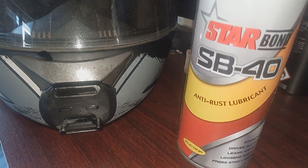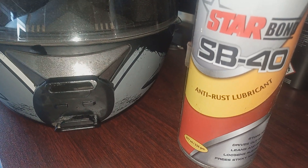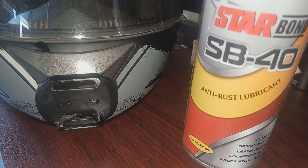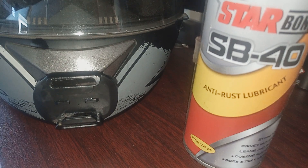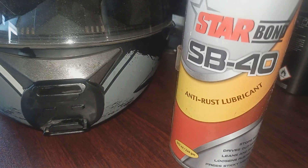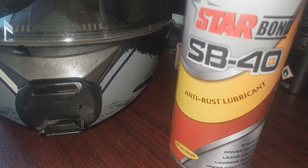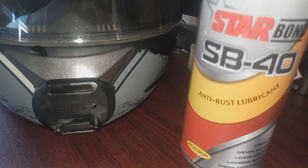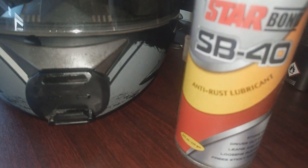I mounted this action camera holder to my helmet with the help of MSeal, that is an epoxy adhesive. Now I'm removing this mount from my helmet with the help of SB40, which is just an alternative of WD-40. You can get the same performance — if you don't find SB40, just find WD-40 in your local market.